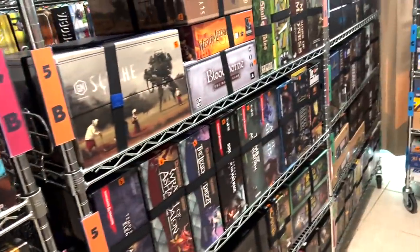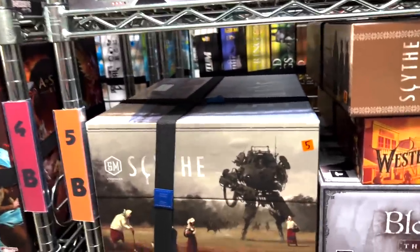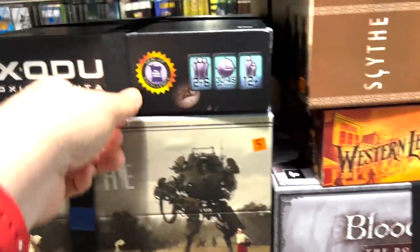Now we need to find a spot for Exodus Proxima Centauri. We're going to come over here and — what? There's an empty space here on top of Scythe. Beautiful. It fits right in there. I didn't even have to get rid of a game that time.